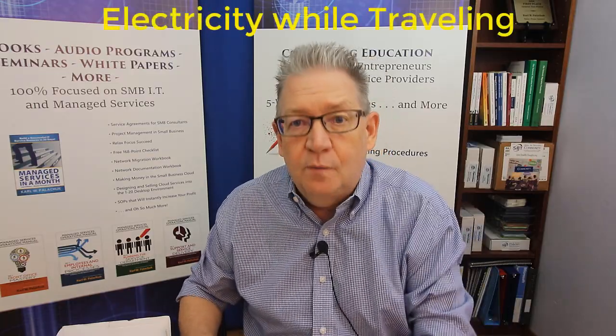Hi, this is Karl Palachuk, and this is another SOP video for Managed Service Providers. As fall travel season comes, I wanted to do a different kind of video and talk a bit about your electrical needs as you travel the globe.